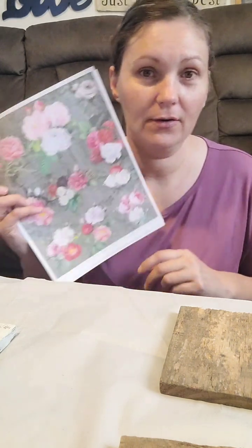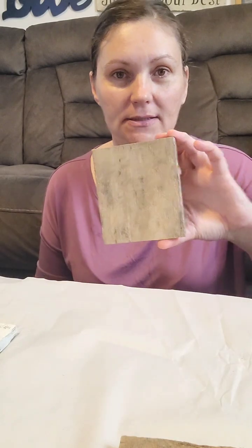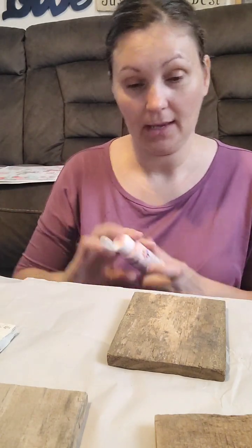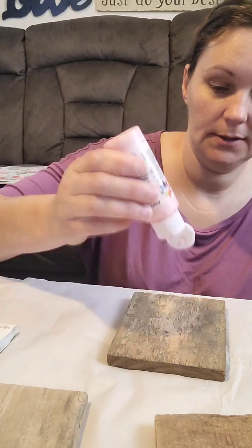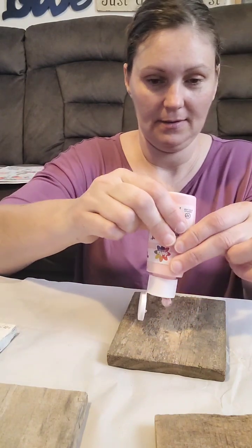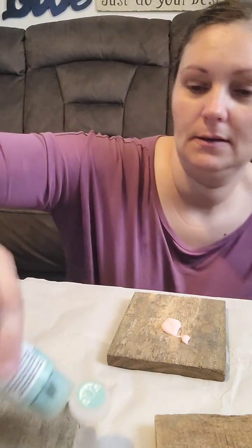Welcome to the page! Today we are going to be using some printables that I made and some little wood blocks. We're going to do some shabby chic shelf sitters or tray sitters — either one you can use them for. I'm going to start by painting our stuff. I'm going to do a pink undertone on one, so it will give you an idea of what the backgrounds will look like if you use different paints.